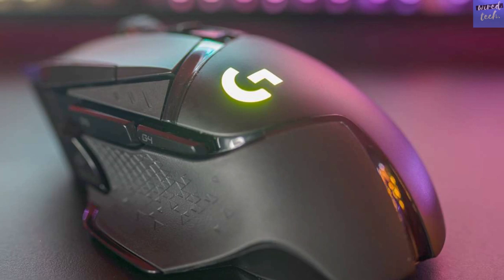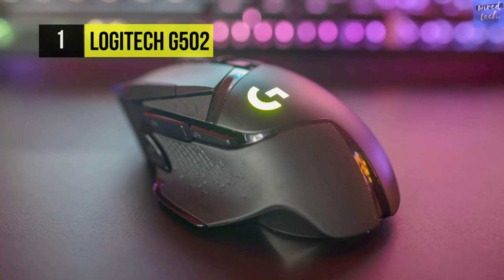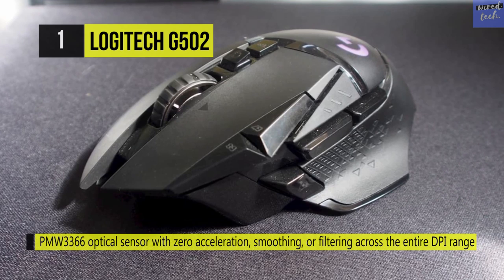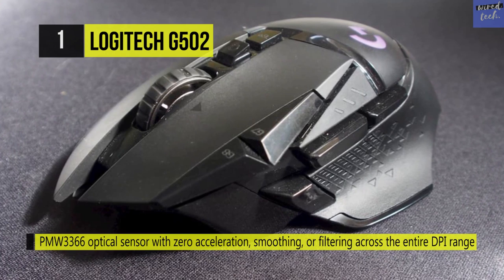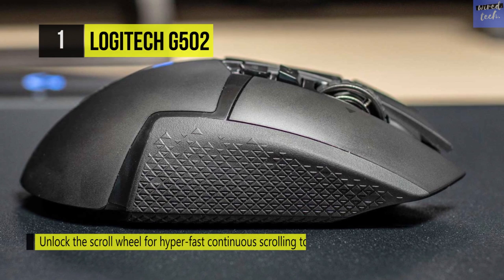The Logitech G502. The G502 Hero gaming mouse from Logitech is a wired USB right-handed mouse designed for gaming accuracy and responsiveness. It features Logitech's Hero sensor with a DPI range of 200 to 16,000 for reliable tracking. The G502 Hero also has a built-in scroll wheel that lets you switch among five DPI settings.